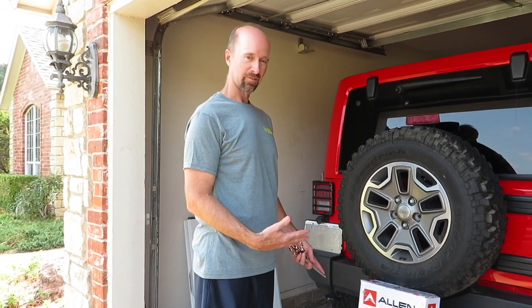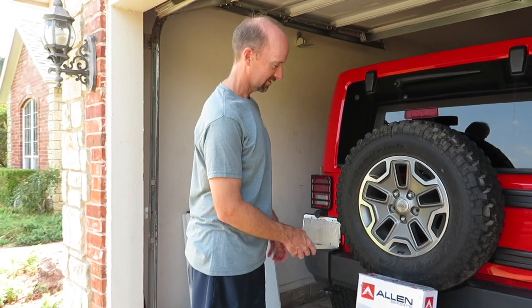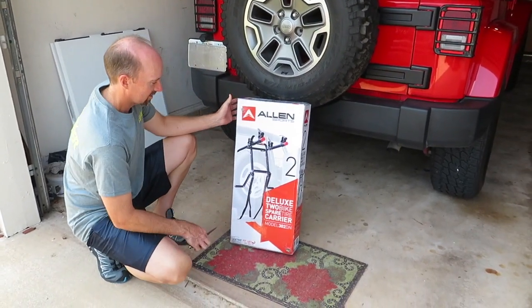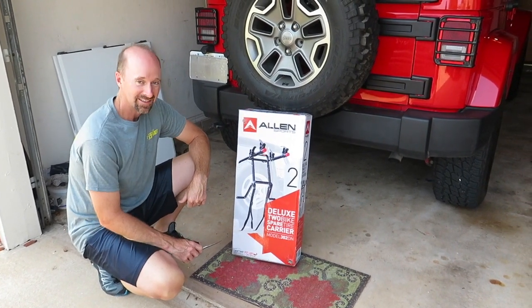So first we just got this package in. We're going to unbox it and see what it looks like. It's the Allen Sports Deluxe Two-Bike Spare Tire Carrier, Model 302DN.